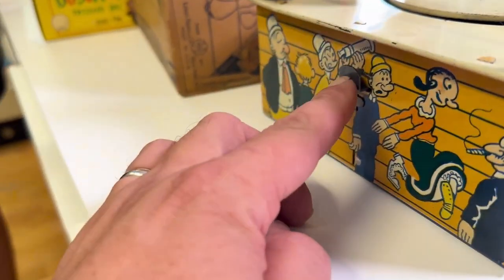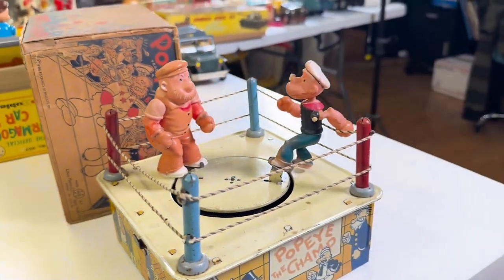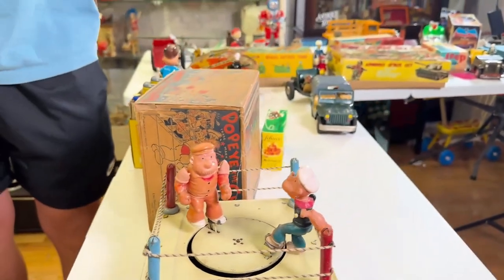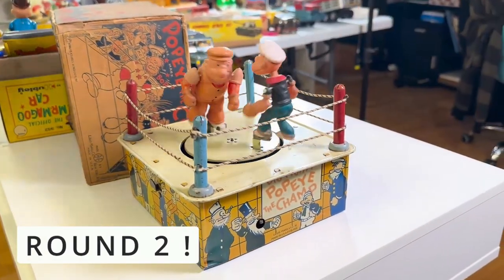So this lever right here goes and starts the next ring. My buddy Derek — say hi Derek. Hello! So Derek is going to run round number two for Popeye.